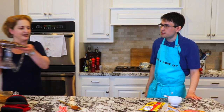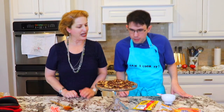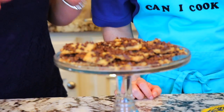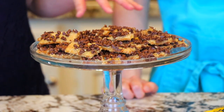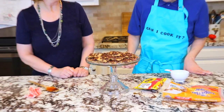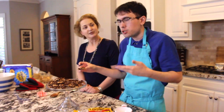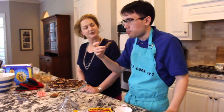Can I see that finished product? You bet you can — here you go. We have our toffee squares with mini chocolate chips sprinkled all over them. They're really soft to begin with, so what happens is you have to separate them and they'll harden up. Why don't you try one? We are still baking the current batch in the oven, but I'm going to try this anyway — let me see how it tastes.